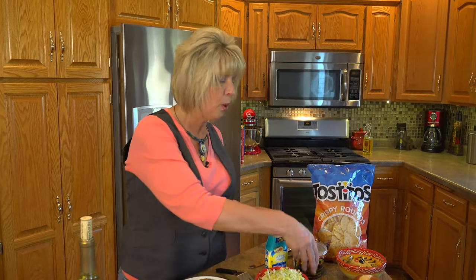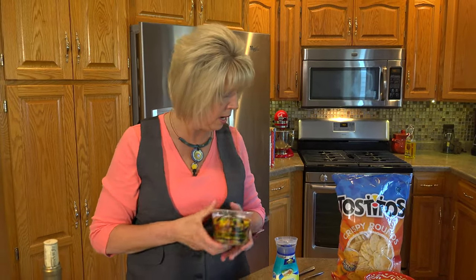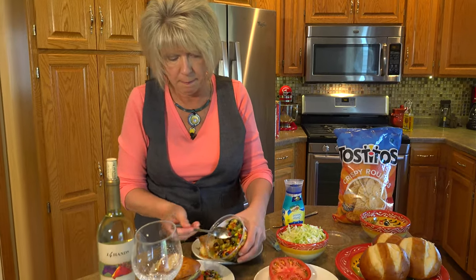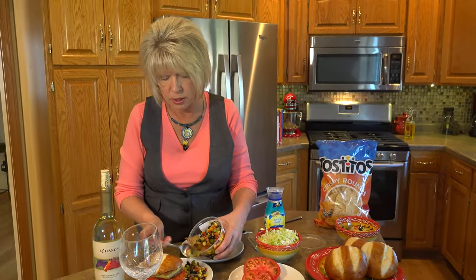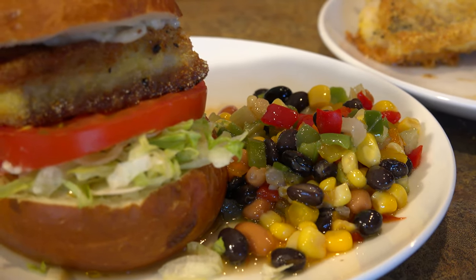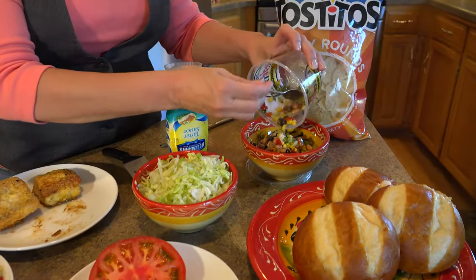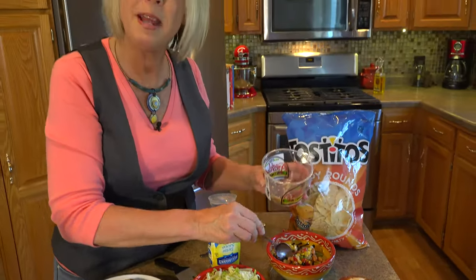I don't normally like to serve coleslaw all the time with fish because it seems like that's all we ever do. So I like to go outside the box. One of the things we have in our deli department at Coburns is our Texas caviar. You can serve this as a side salad — look at the beautiful color that you add to the plate — or you can just put it in a dish and serve it with chips as a dip.